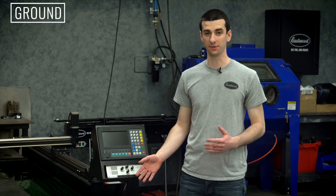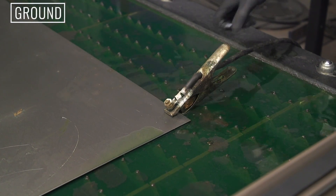Now we need to ground our workpiece before we can start cutting. It's always recommended to go right to the workpiece with your ground strap.